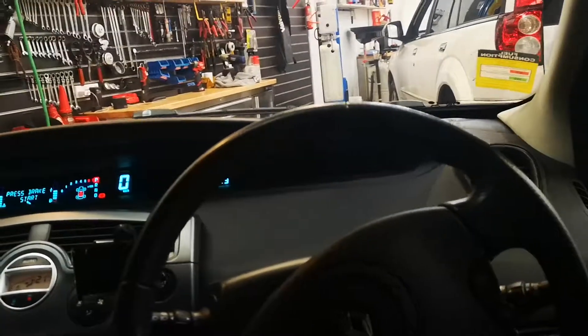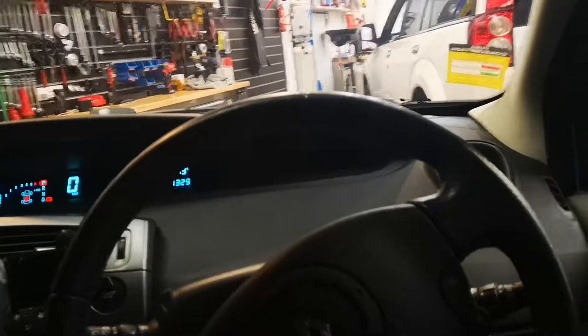G'day guys, Teresa at the service on this 2005 Scenic. I have done these videos before but I'll make another one.